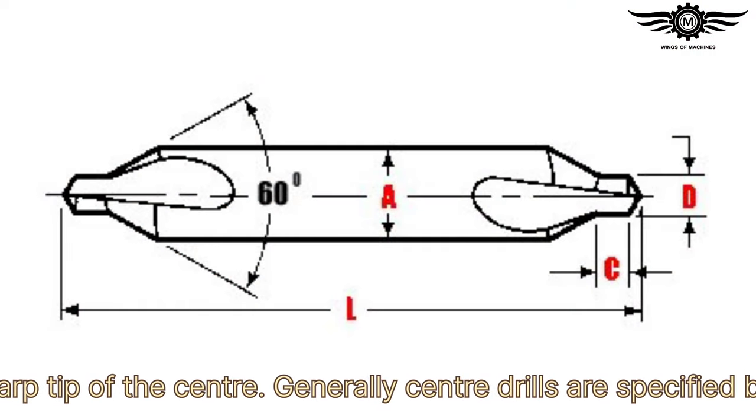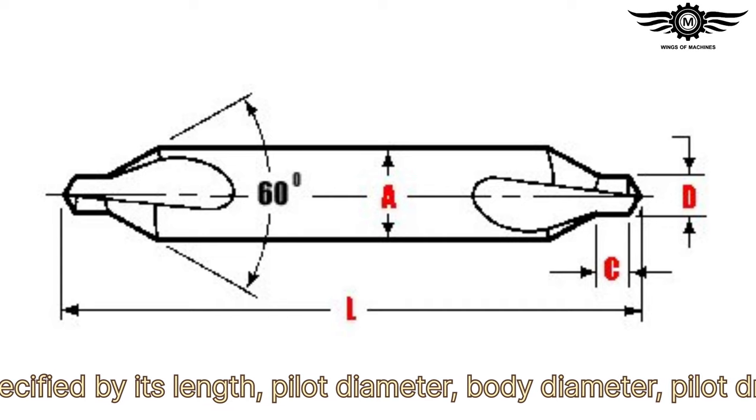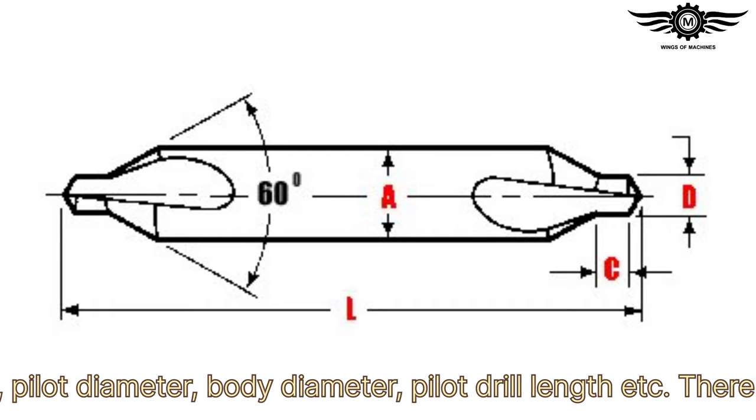Generally, center drills are specified by their length, pilot diameter, body diameter, pilot drill length, and other parameters.